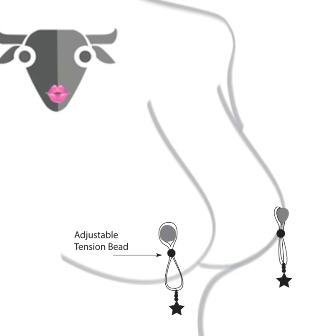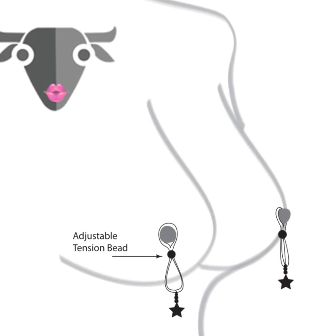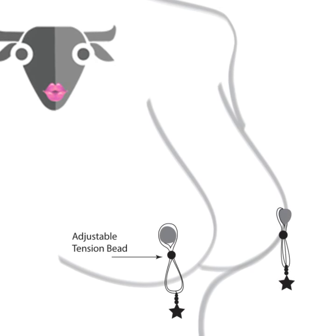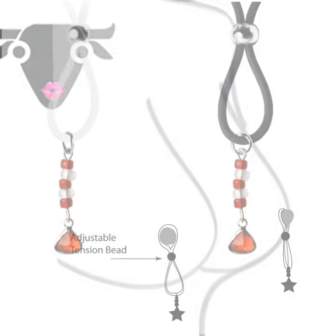Nipple lassos adorn and provide pleasure to the nipples. Place the nipple lasso over the nipple and gently close the lasso. Adjust the lasso, if needed, to increase or decrease the pressure, for the perfect pleasure.